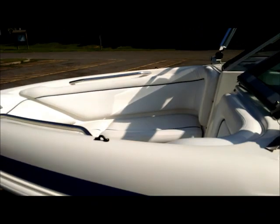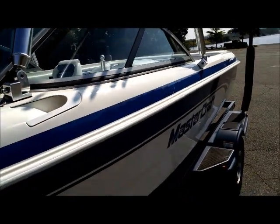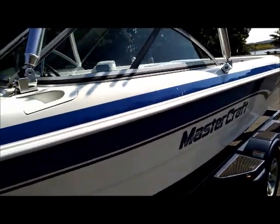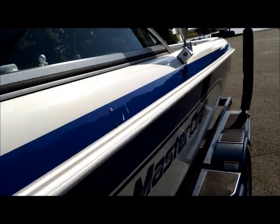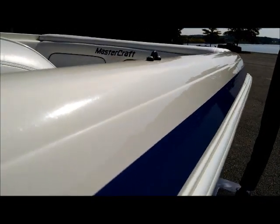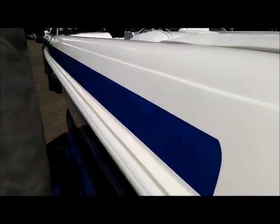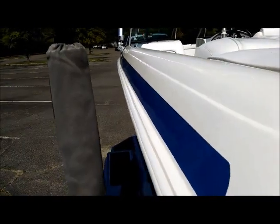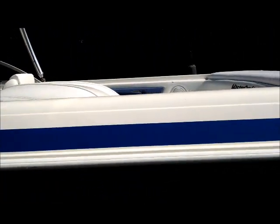The two previous owners had it on a lift and it was under a boathouse, so it's never really just sat in the sun constantly. You can tell because the gel coat is in really good shape. I had a '91 that had sat outside a lot — you get a chalky look and you really have to fight to keep it glossy. But you can see the gloss here, see a little reflection there, and this hasn't even been polished in two years. If you hit it with a polish, you're just going to get a near-perfect finish.